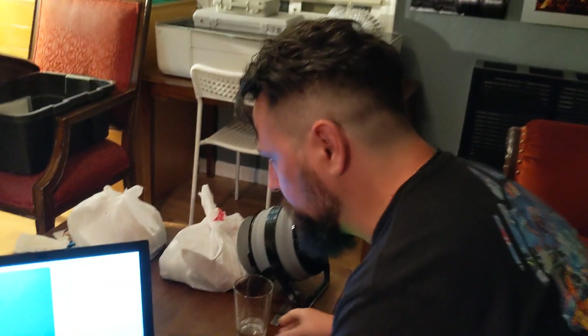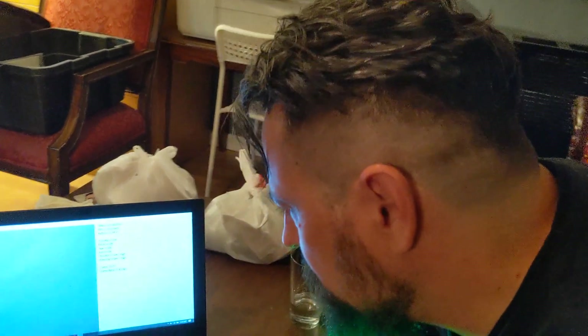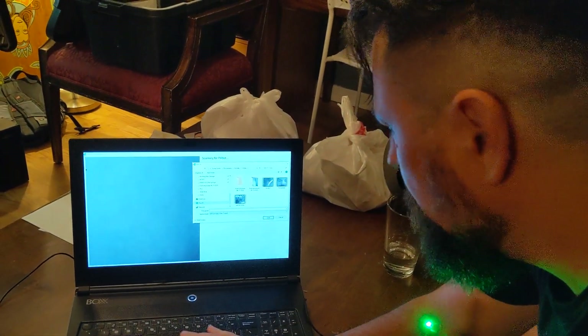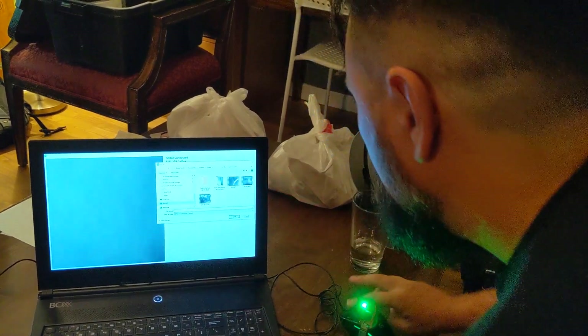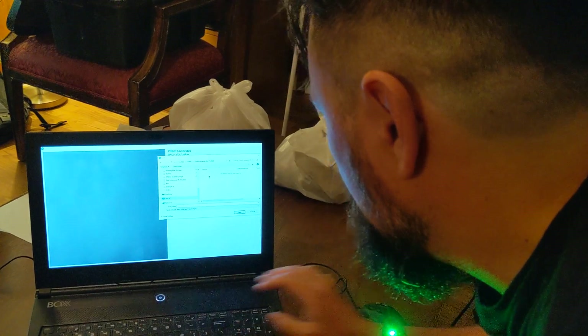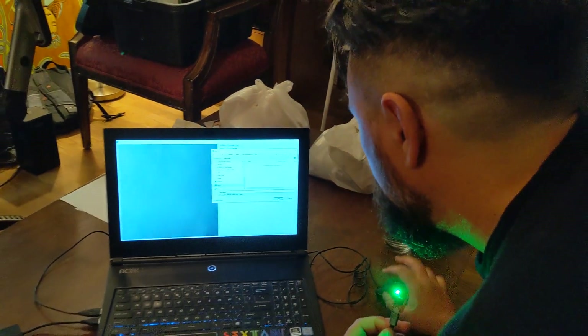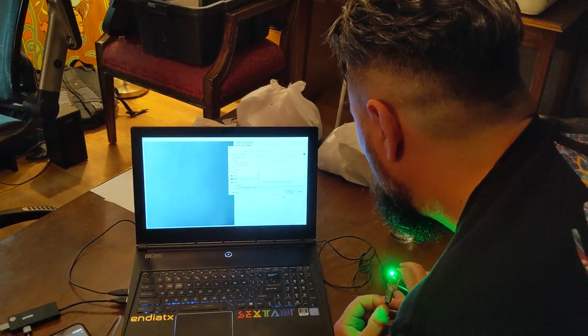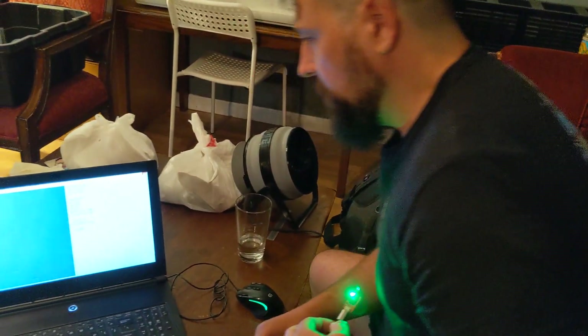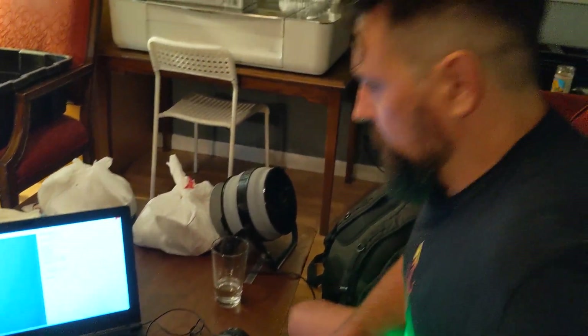We're going to put this over here — it could hold that nice and close. Let's start a little video here. PillBot connected, inside Tori. I'll just get the file name. And save. Now it's going to be recording. PillBot inside Tori.